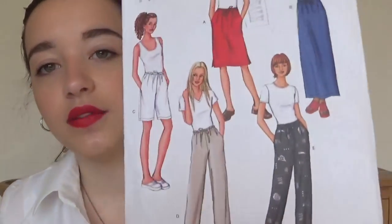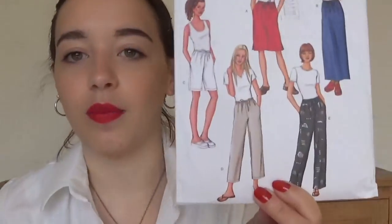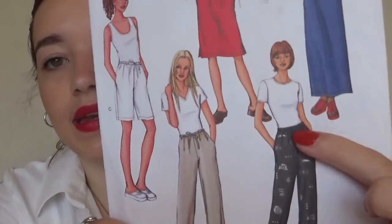Then this is one that a lovely friend in Canada sent to me — it's Butterick 3460 Fast and Easy. These are kind of like the Marigold — I'm not so interested in the skirts because I don't really wear skirts. But it's like the Marigold pattern with wider legs and a drawstring at the waist. I want to make something wide leg but not quite colossal. I'm very grateful for this one.